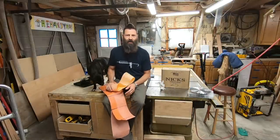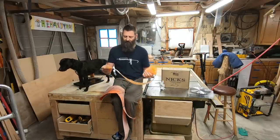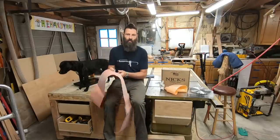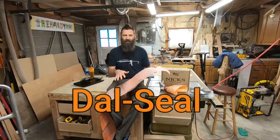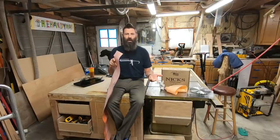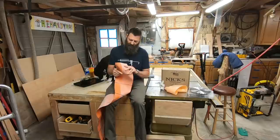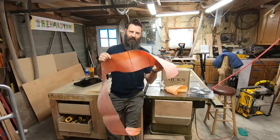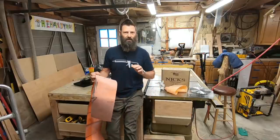I wanted to jump in real quick and show you the difference between the Schluter membrane and what I put on the floor. What I put on the floor — it just separates the tile from whatever's underneath it, whether it's concrete, OSB, plywood, or subfloor, and makes it so it doesn't crack. The reason I even found this material is I was trying to find something different than Schluter-Ditra.